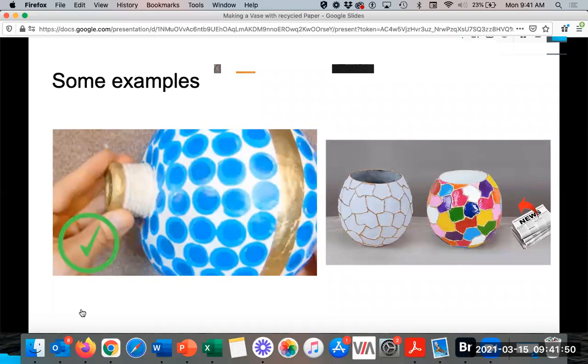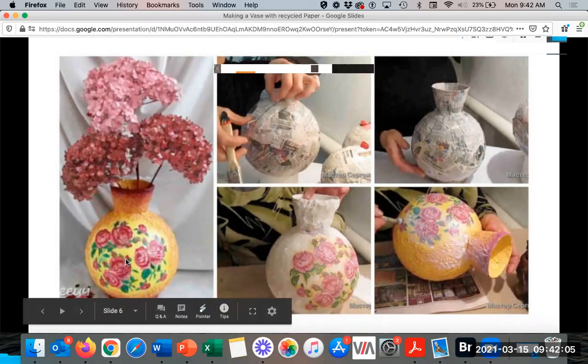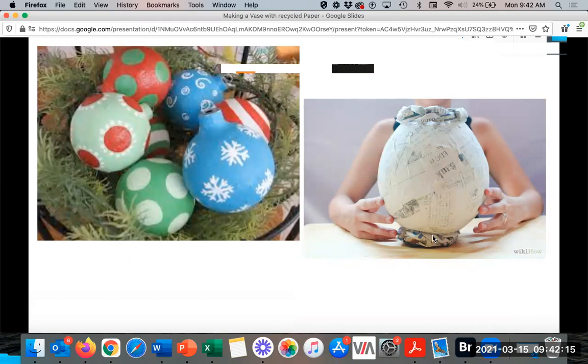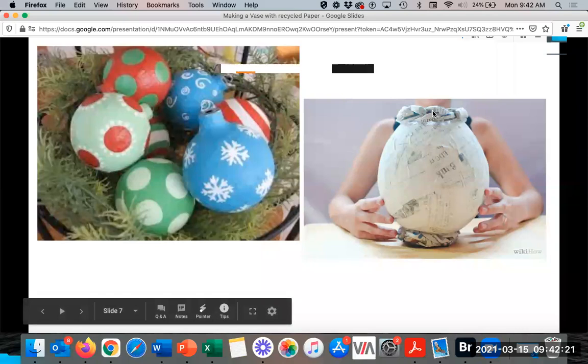You can use paint, watercolor, markers, crayons — whatever you can put your hands on, you can decorate it with. You can also use collage, like cutting things out of a magazine. If you're making your vase and you only have newspaper, you can use the newspaper to create the neck at the very top and the foot at the very bottom.